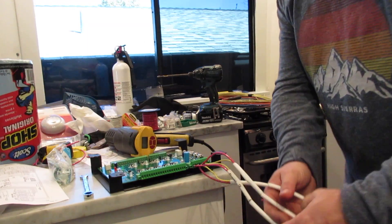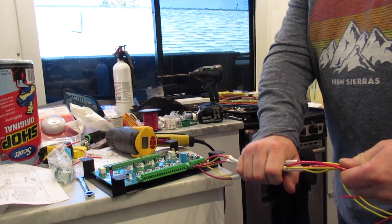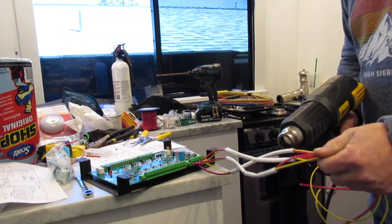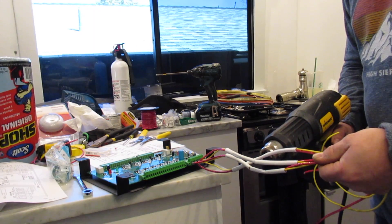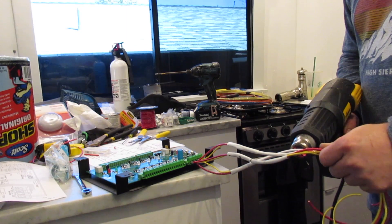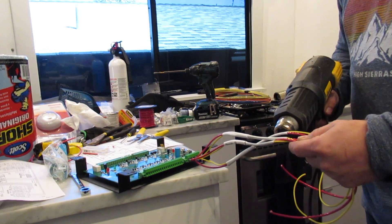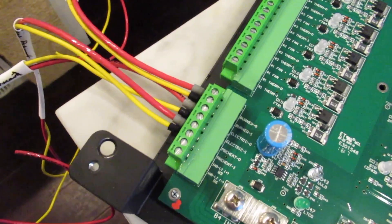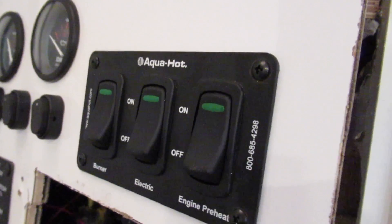All right, I've got all these cut, marked, and labeled on the back edge so I can see them. I'm hooking them up and going to shrink two more together, then throw them in and get a guesstimate on the size of the wire I need to jump up to the control panel.